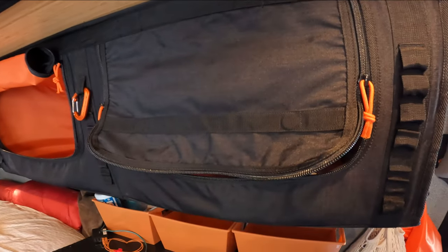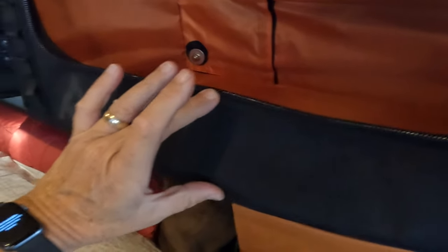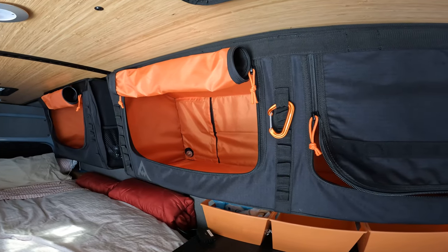You can push things in and out, and it holds itself in there pretty good. There's also a nice little lip that's about three inches tall, and that keeps stuff from falling out even when you're driving.